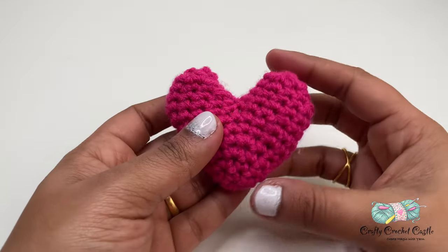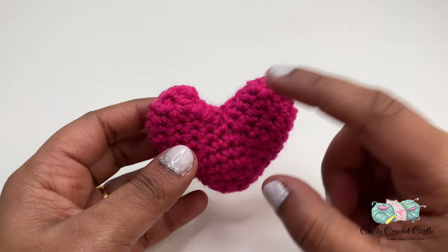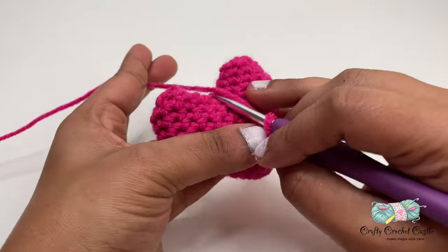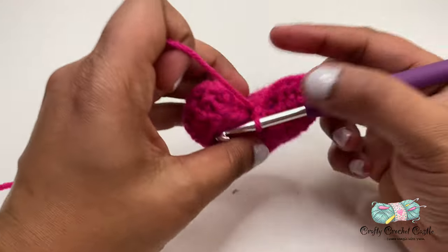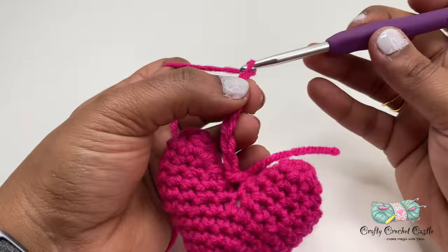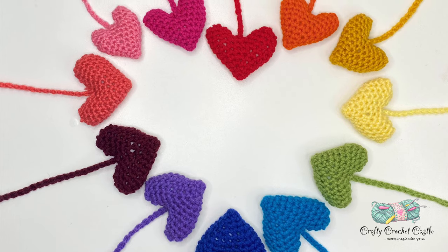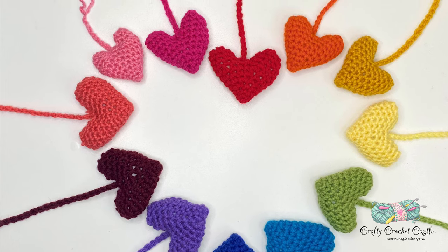So now we have completed our puffy heart with a bell inside. To make it as a wind chime I'm going to attach yarn and crochet chain stitches to the required length, using the same yarn, and attach this with a slip stitch to the center of the heart. Now I'm going to make chain stitches to the required length — I'm going to start off with chain 10 for my first heart, followed by increments of five. Make sure to crochet hearts in colors of your choice and attach them to chains of varying length. I'm using 12 hearts in total for this wind chime.